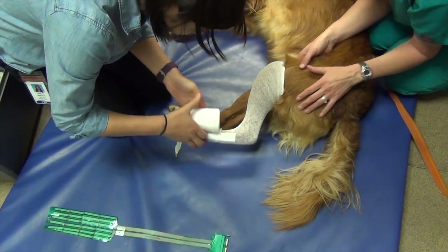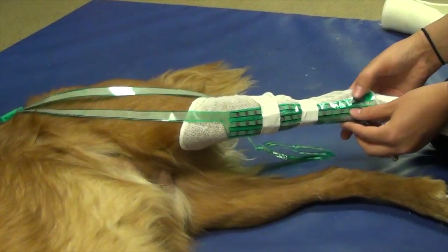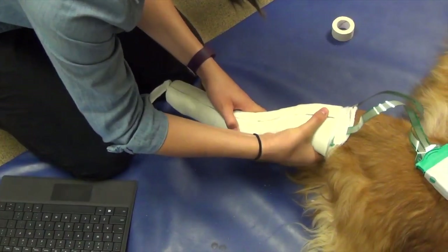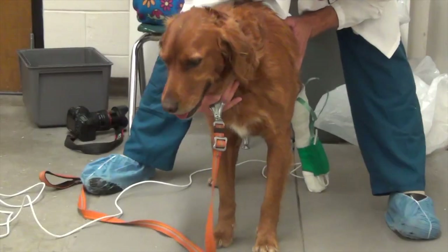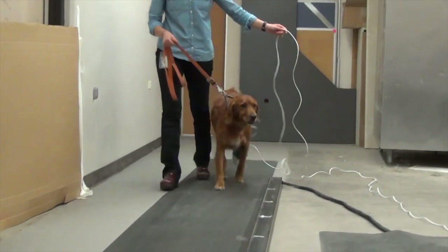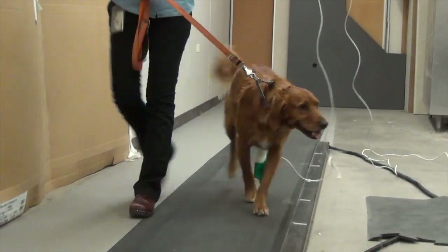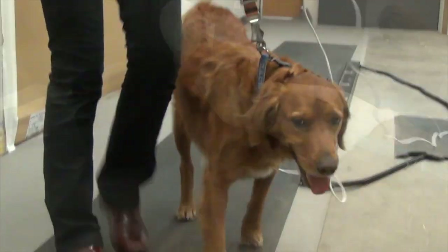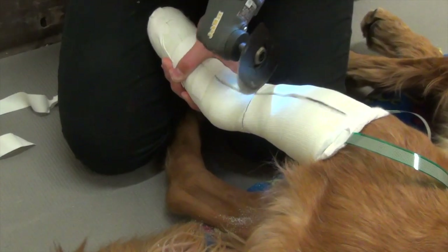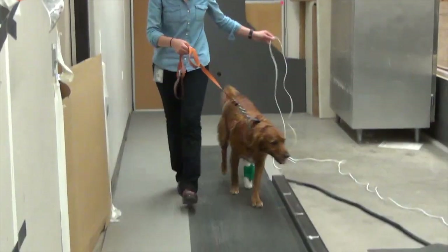They tested 13 dogs by placing pressure sensors over the heel and shin bones and fitting them with fiberglass casts that ran from their toes all the way up to their tibia. The dogs were then walked on a gait analysis mat, with researchers making sure the dogs placed the same amount of pressure and fully used the casted leg.